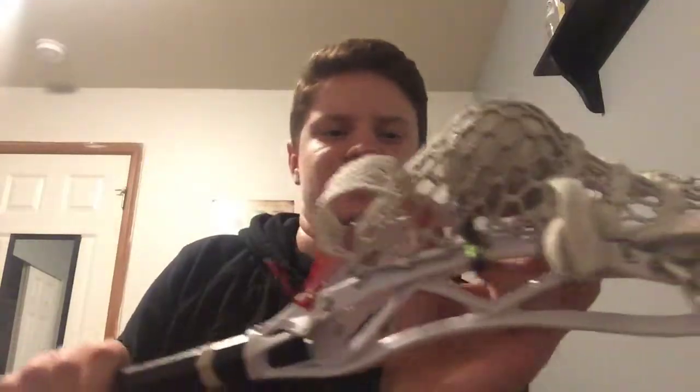I'm just going to take it out now for the sake of this video. I'm going to push it back up, take the pencil out, put your ball in, and there you go. Your pocket's going to be deeper and your hold's going to be better.